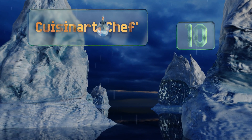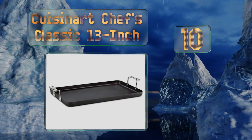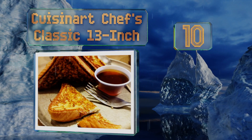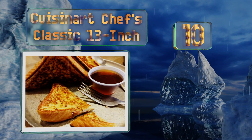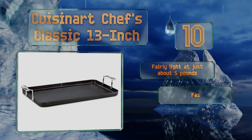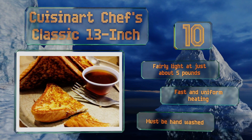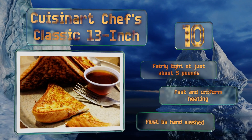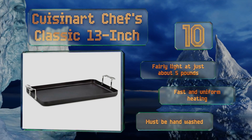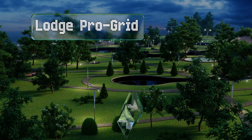Starting off our list at number 10: although the brand is generally known for its high quality cookware, many users have found that the Cuisinart Chef's Classic 13-inch shows wear and tear just a little too quickly for comfort. Nevertheless, it's a relatively inexpensive non-stick choice for infrequent use. It's also fairly light at just about five pounds and offers fast and uniform heating, however it must be hand washed.